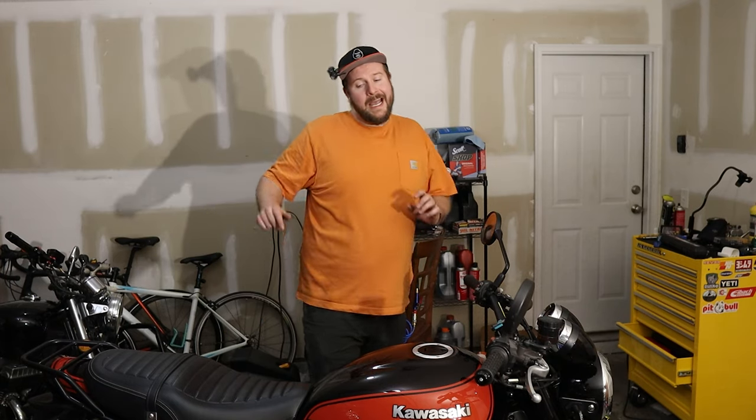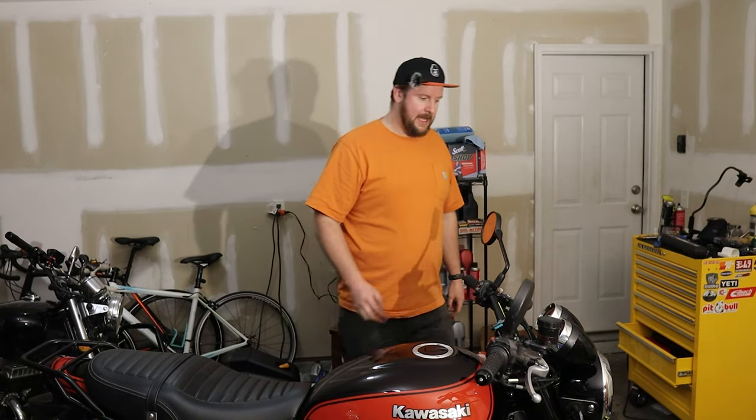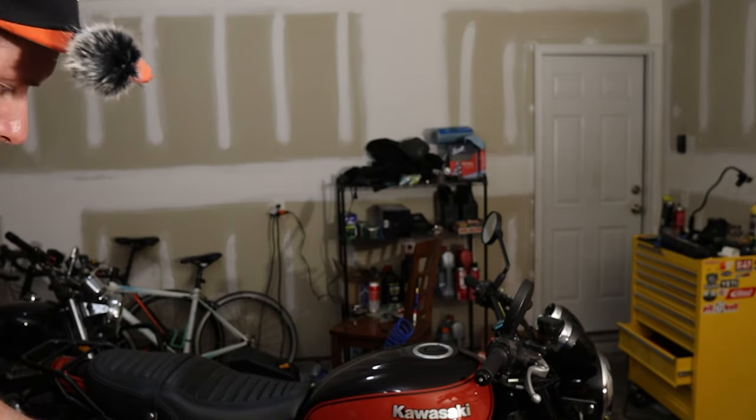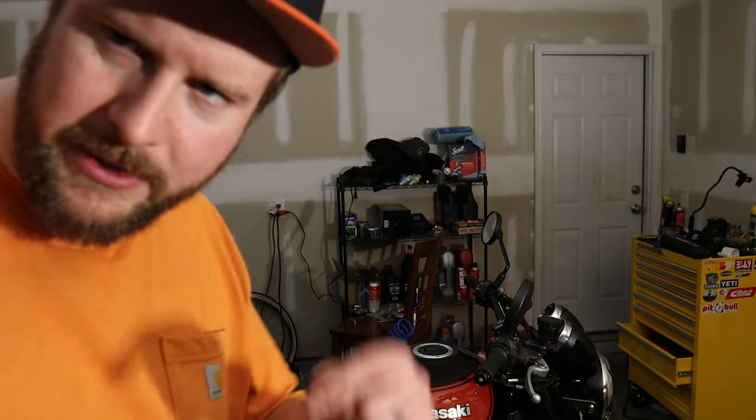That's it for this pretty quick video. Any questions, leave them in the comments. Until next time — adios! I'm a little bit excited about how that exhaust sounds. It's definitely loud. Looking forward to getting this thing up and running out on the road. What mod do you like most on bikes? Let me know down in the comments.